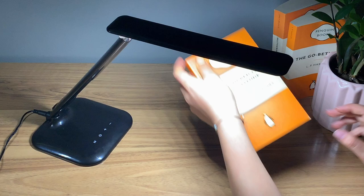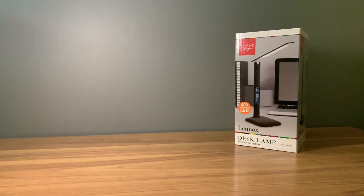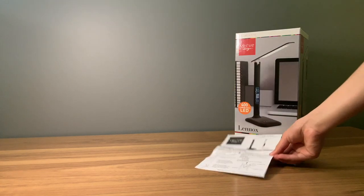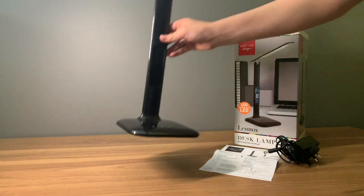Hi everyone, today we will be unboxing the Lenox desk lamp with digital display. Taking a look inside the box, you will first find an instruction manual, the power adapter, and the lamp with the base already attached.